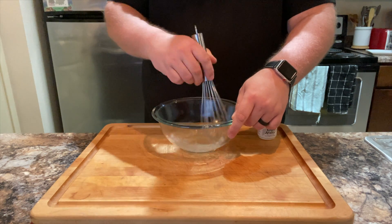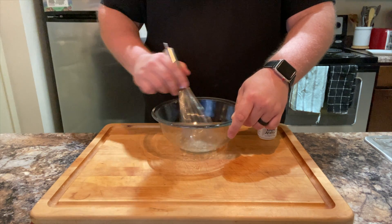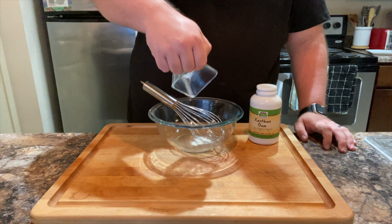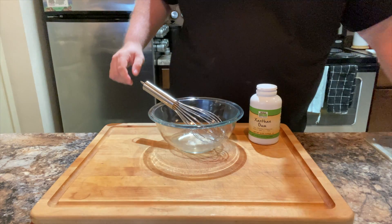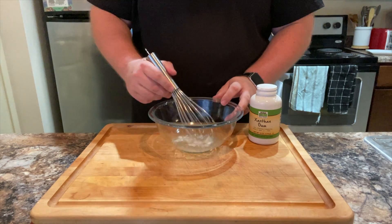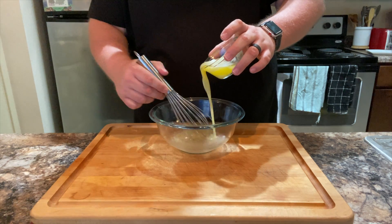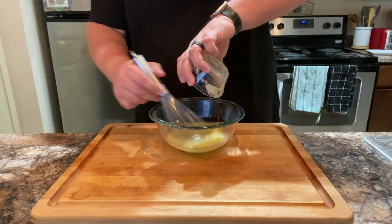You need an emulsifier to force them to mix into an emulsion. To that, add 0.2 grams of xanthan gum, which is a stabilizer that helps protect the emulsion from separating — also easily found on the internet. Mix that together. Then add 75 grams of melted unsalted butter. Mix that together.